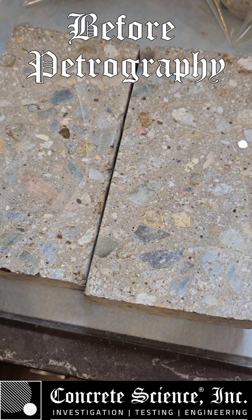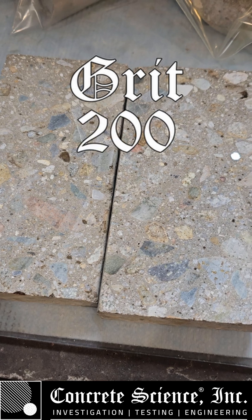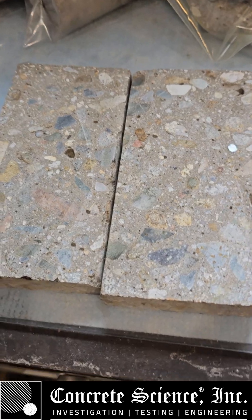Alright, today we're going to turn these two concrete slabs into polished slabs. We're going to take them through grit 200, 400, 600, and 1000. Let's check it out.